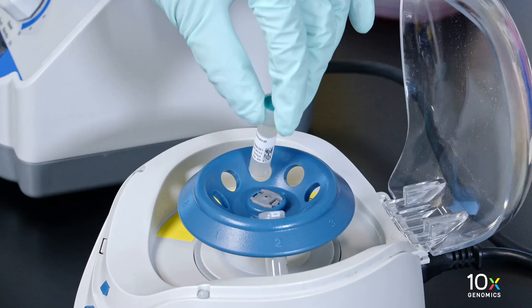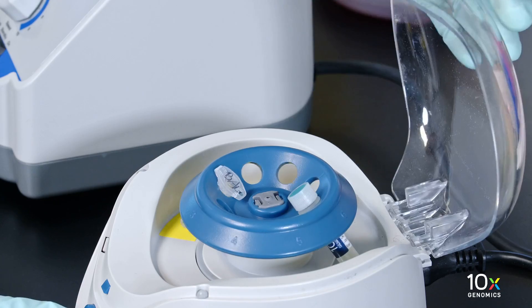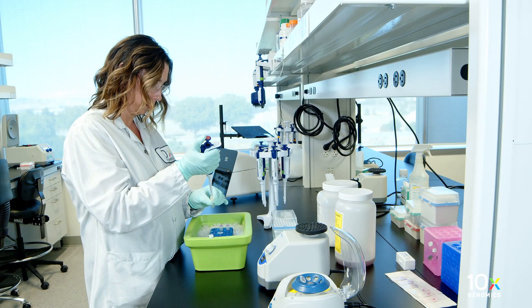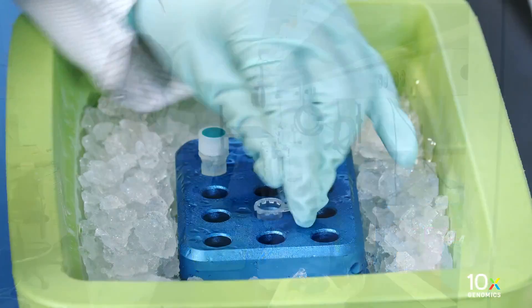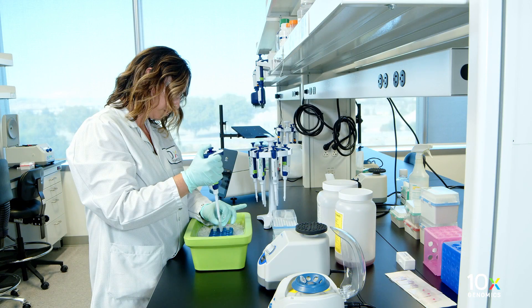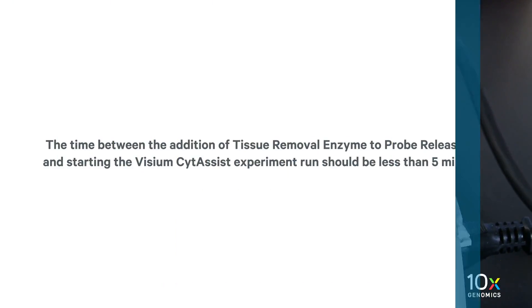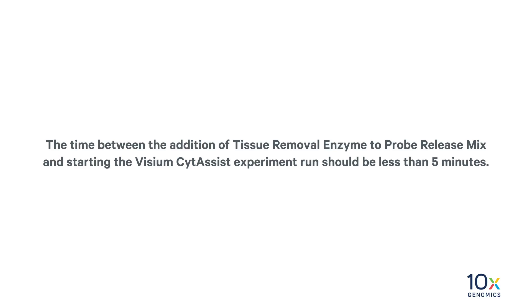Next, we will add the tissue removal enzyme to the probe release mix. Remove the probe release mix from ice. Pipette mix the tissue removal enzyme and centrifuge briefly. Add 4.7 microliters of tissue removal enzyme to 70.3 microliters of probe release mix. Pipette mix 15 times with a pipette set to 50 microliters. Centrifuge for 5 seconds. The time between the addition of tissue removal enzyme to probe release mix and starting the Visium slide assist experiment run should be less than 5 minutes.